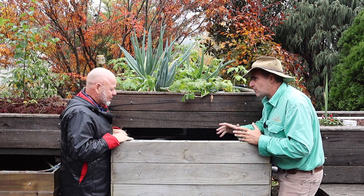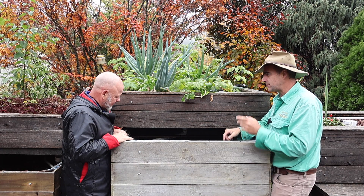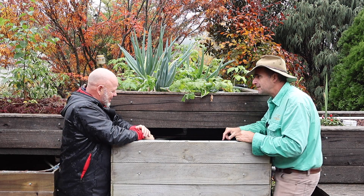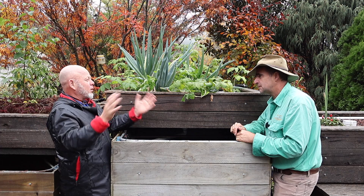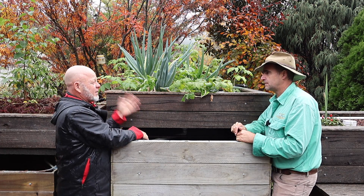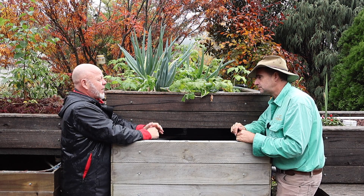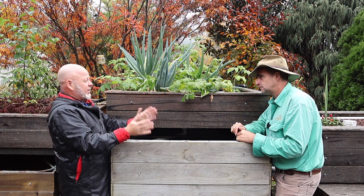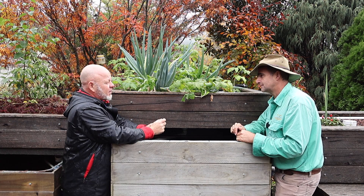We've been talking aquaponics for about ten minutes and haven't mentioned fish yet. When buying your fish, always start with what's local — no use growing trout in Queensland or barramundi in Victoria. Go to your local fish hatchery. You'll naturally want the biggest fish for the cheapest price, but what you really want is the thickest fish.